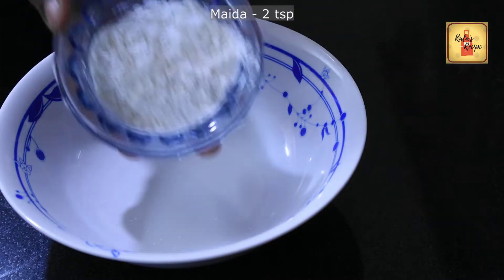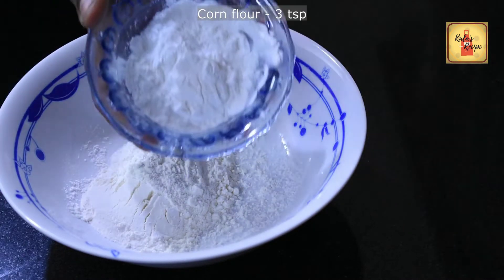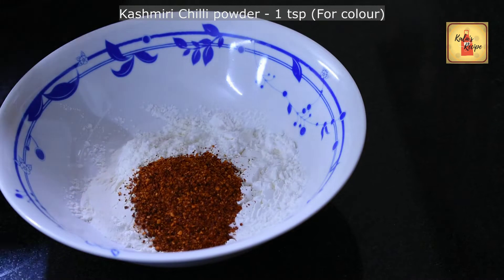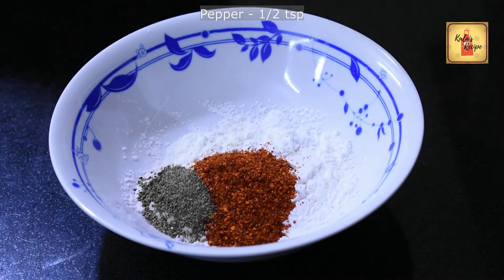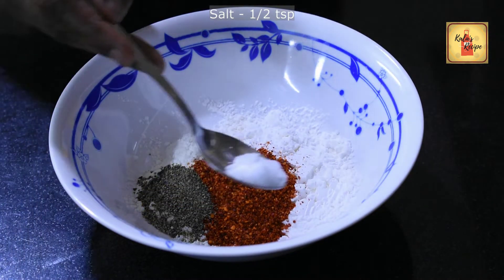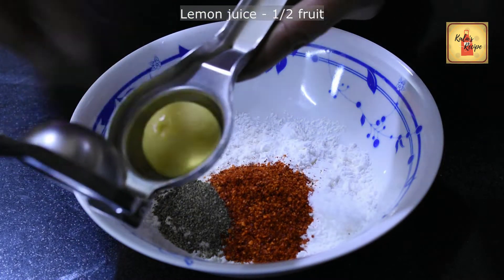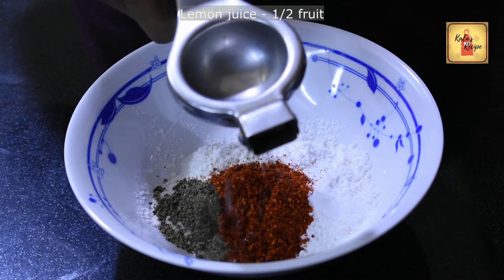1 teaspoon of pepper, 1 teaspoon of salt, 1 teaspoon of lemon, and 1 teaspoon of pepper.